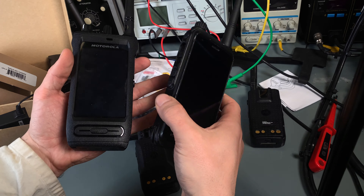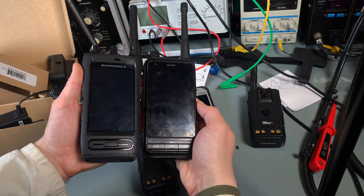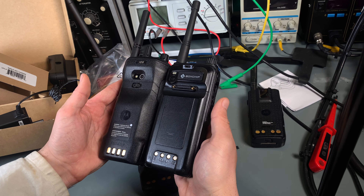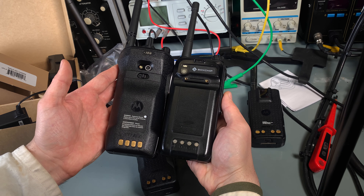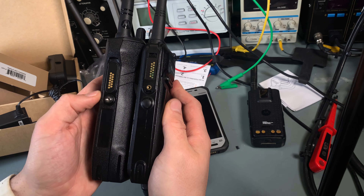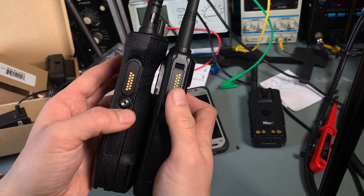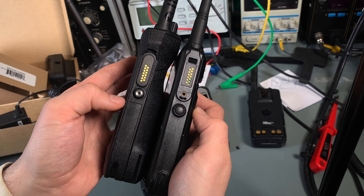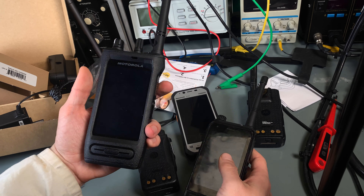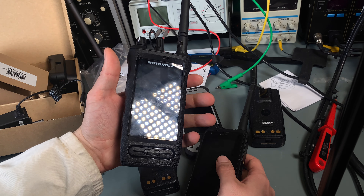Let's compare it to the Boscam AS700 — the sizing is pretty similar. The Boscam was also using a side connector, but as you can see, it didn't end very well. So yeah, this is the quick look.